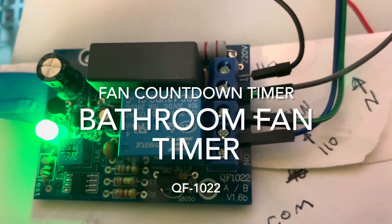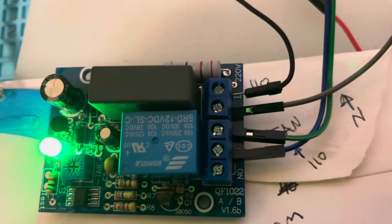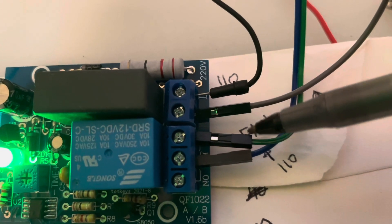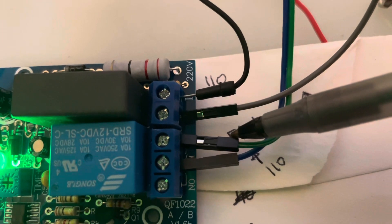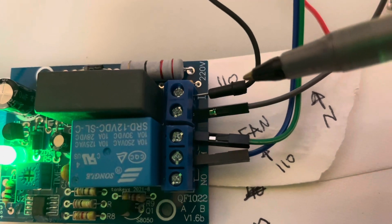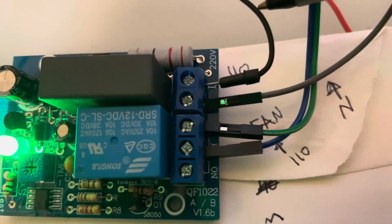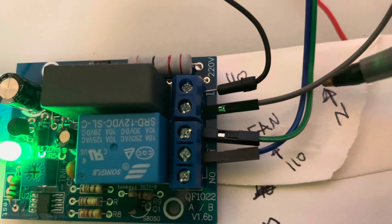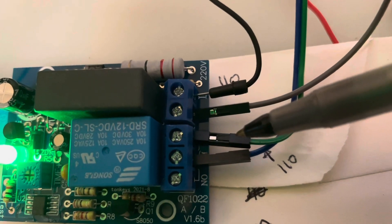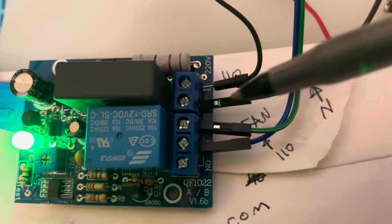Quick video on the QF1022 timer. I'm going to use it to control a fan. The fan is connected to the normally closed part of the relay, with the common at 110 volts — it's rated for 220 but works fine at 110. L1 is 110 volts, the neutral is here, the fan goes to normally closed, and I've got 110 volts running in on power.